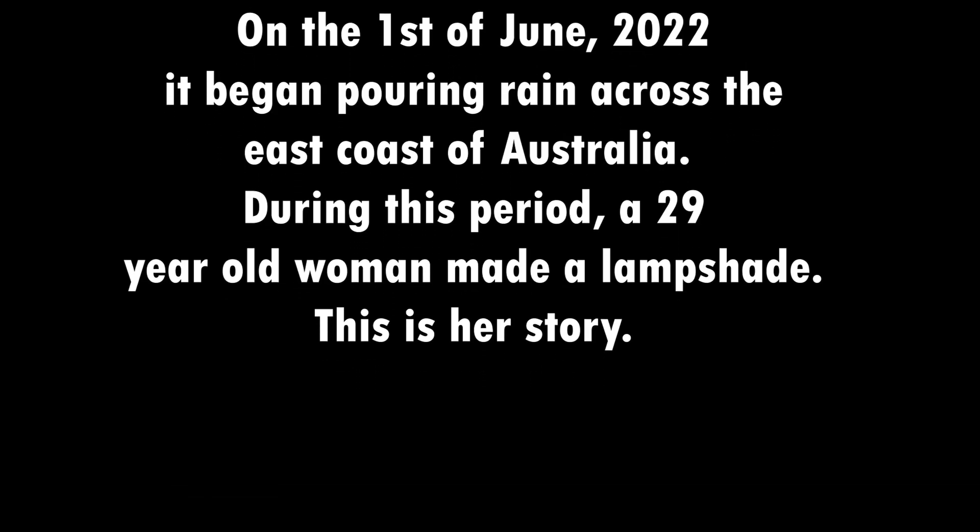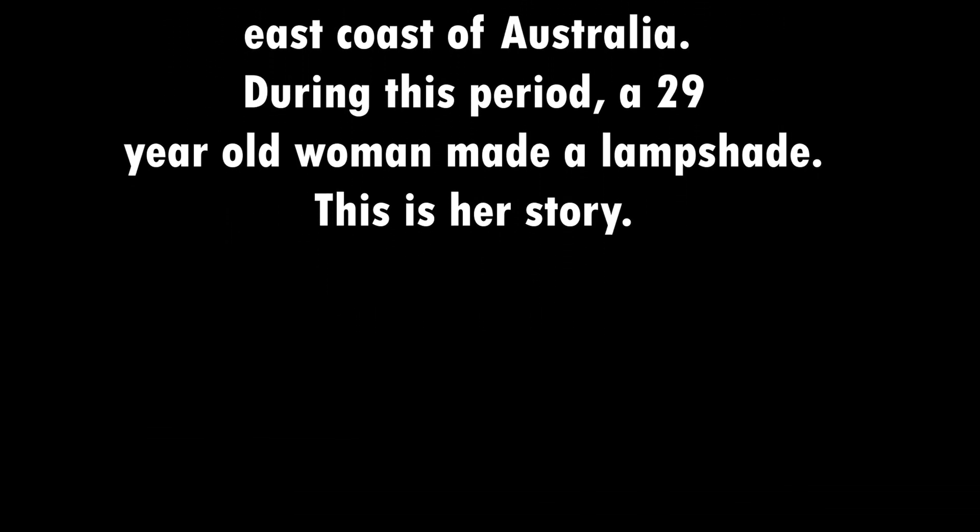It is pouring outside. I decided I wanted to work on making my own Victorian inspired lampshade, making it from scratch to use as a lampshade cover for the lamp — the floor lamp that sits right beside our bed.